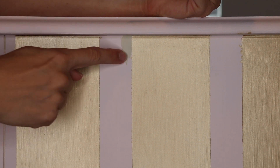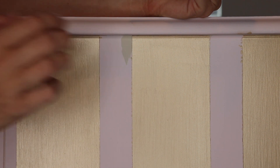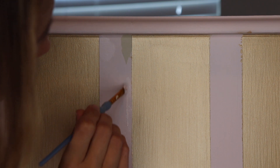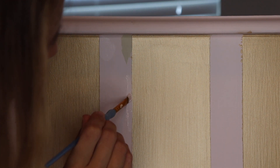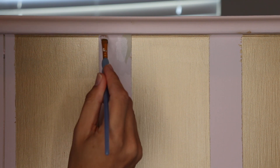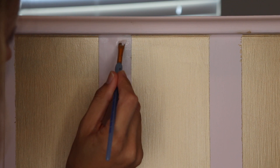I had some paint stick to my tape, which can happen if you don't let your paint dry long enough, and I had a little bit of bleed-through, so I'm just going to take my pink and go in there and touch up those little areas. If you want to avoid this, just let your original base coat dry a little bit longer — I can get impatient and then I have to fix mistakes, so just be patient with it.